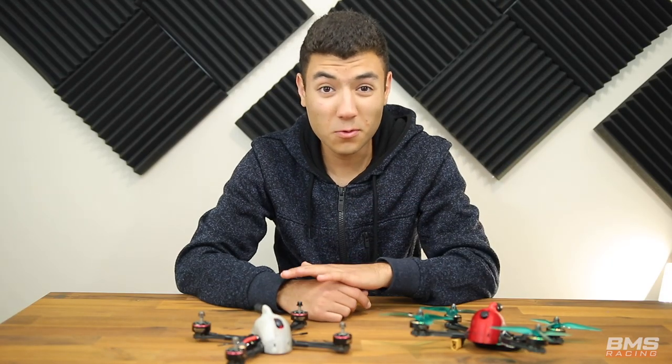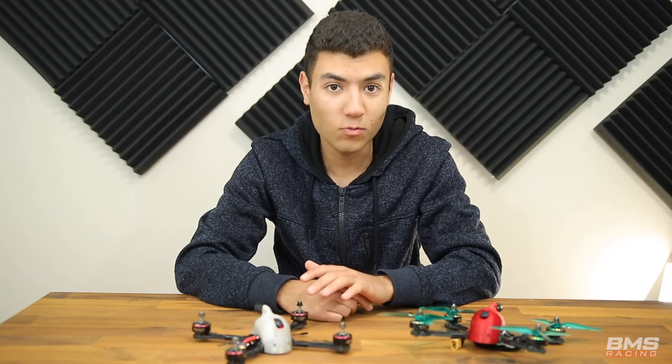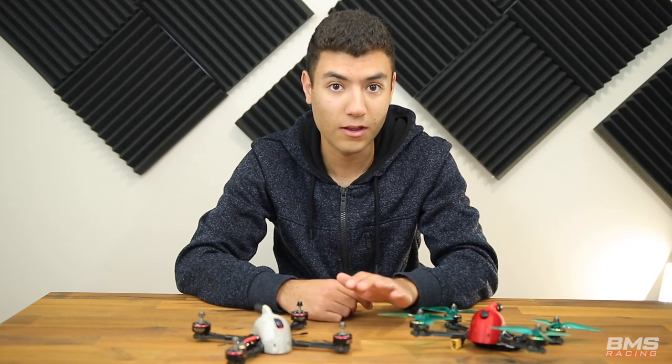So here we have my quad and dad's quad. They're pretty much the same configuration with just a few subtle differences, but we'll go through that in more detail soon.